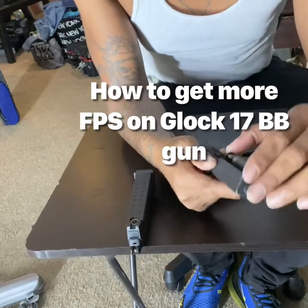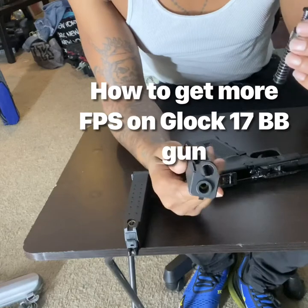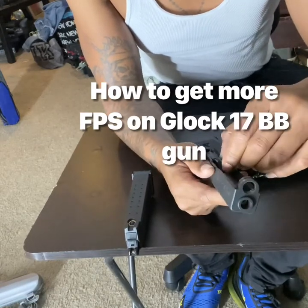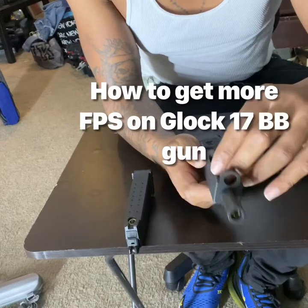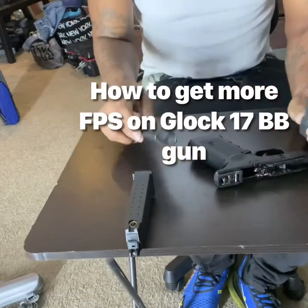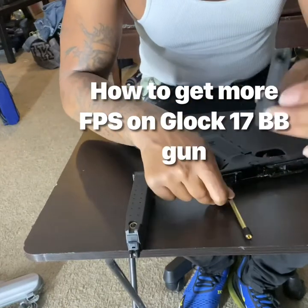Once you take that off, you would then remove this spring right here, which is your recoil spring. And then you would remove these two items right here — these two items do come apart. This is your barrel, this is your second barrel.